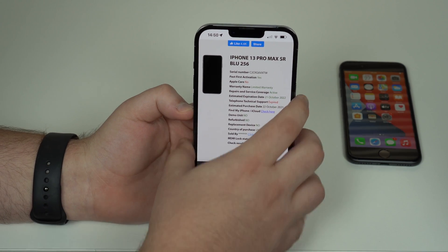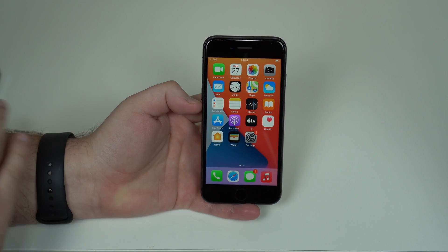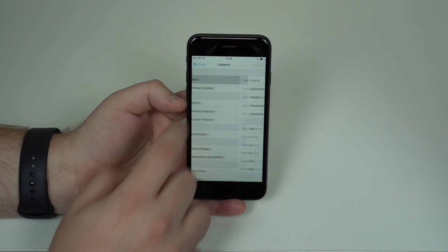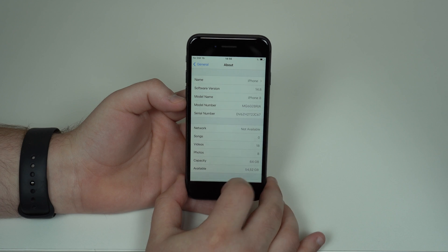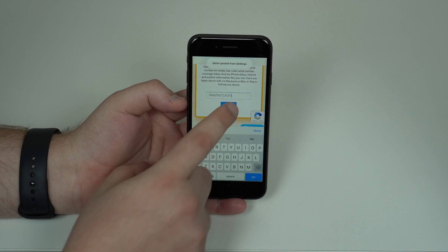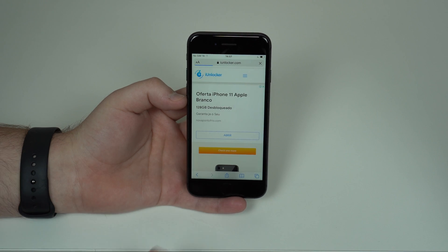Now let me quickly show you that it also works on iPhones that don't have an active warranty anymore — you may think this only works for iPhones with an active warranty, but that's not true. It'll work on any iPhone. I already have iUnlocker open, so let me open up Settings, scroll down, go to General > About, copy the serial number by tapping and holding, then come back to Safari, paste it, and tap Check. It'll start loading and give us the information in a few seconds.